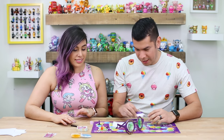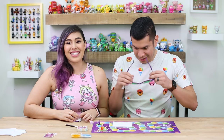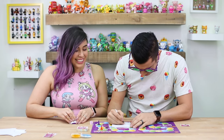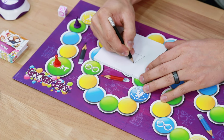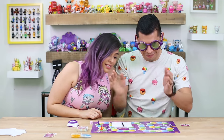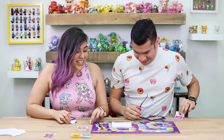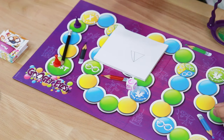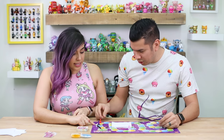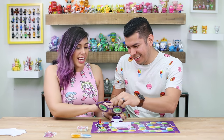I want to try the hard ones. Ready, set, go! The pyramid! Yep, you got it! That was easy. Now you get to move. That was a pretty good pyramid, huh? Four. I get to do a green one now — one, two, three, four. I lose a turn.